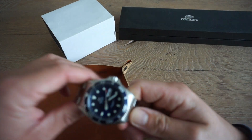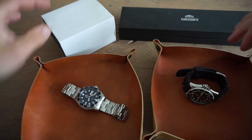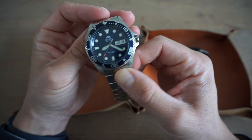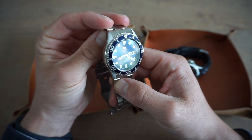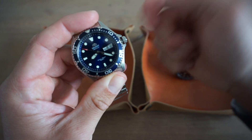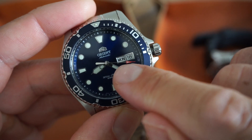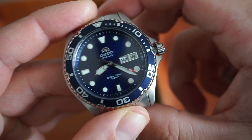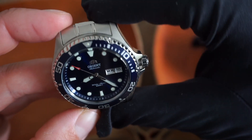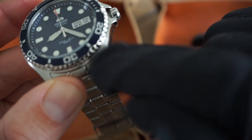On the left we have the blue version, on the right the black version. These trays come from very beautiful leather. What we have here is an automatic watch by a Japanese brand with 200 meters water resistance. The movement hacks and hand winds, with a screw-down crown at three o'clock. There's a day and date window, a beautiful second hand with a red pip, and it reads water resistant 200 meters. The bezel has a coin-edge style with some indentations.